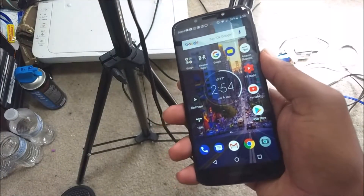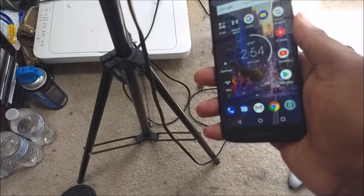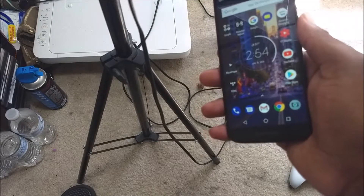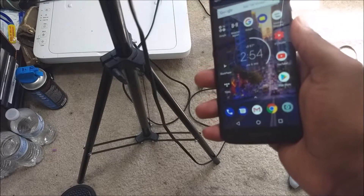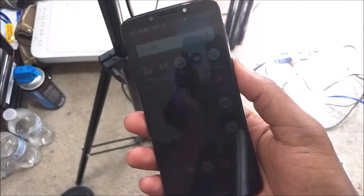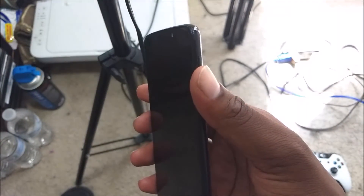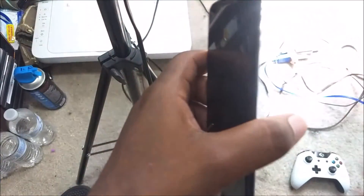As far as facial unlock, that's something I haven't tried yet, and the reason is security — I don't want anyone to use a picture of me to unlock my phone. The fingerprint scanner is pretty good on this phone and it unlocks the phone pretty quickly.